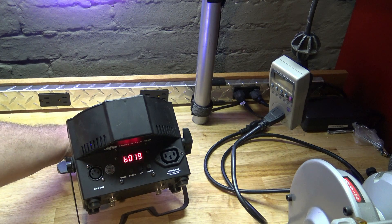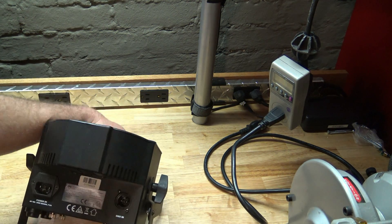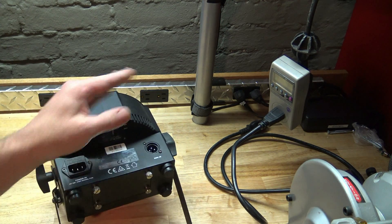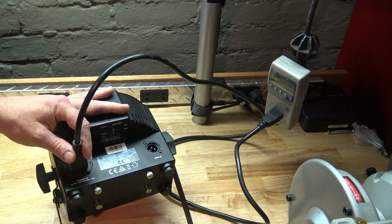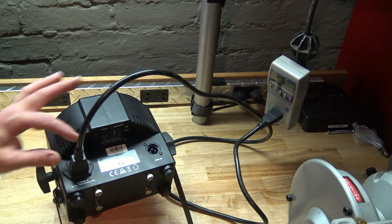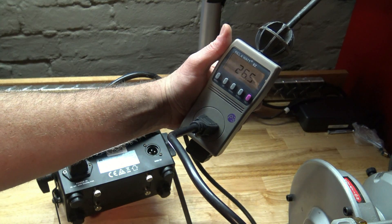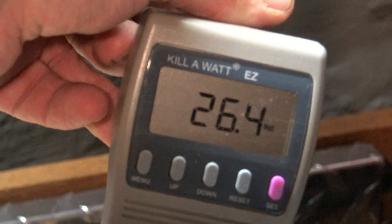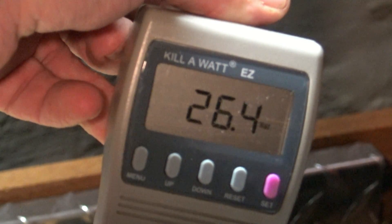Let's go ahead and see what the power draw is here. I have to make sure the battery's on and the load's off. Now we take our IEC cable, plug it in, and see what our power draw is. 26.5 watts. I think it's safe to conclude that our max power draw, even on charging, is less than 28 watts.